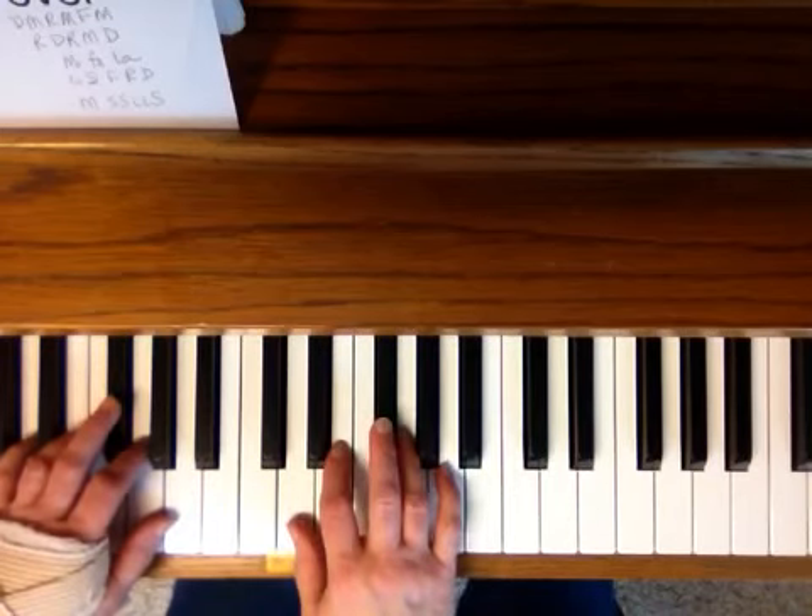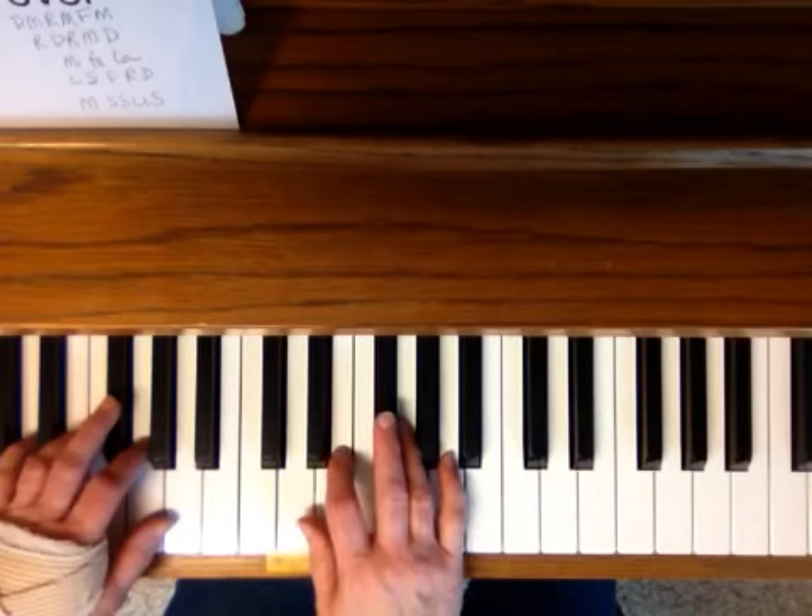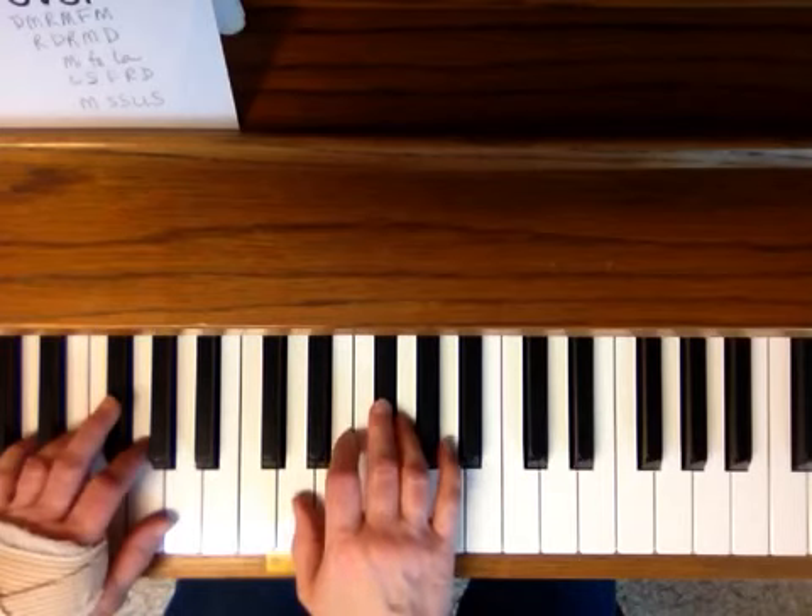The second pattern is Re, Do, Re, Mi, Do — Re, Do, Re, Mi, Do.